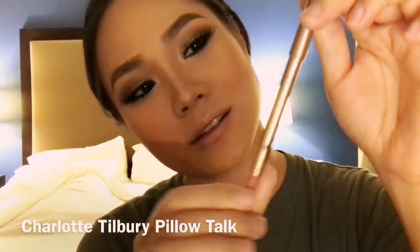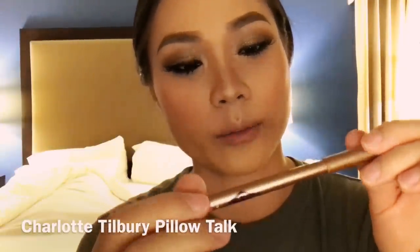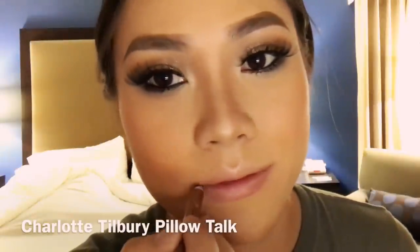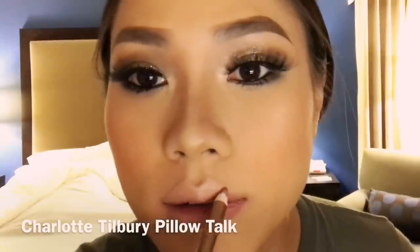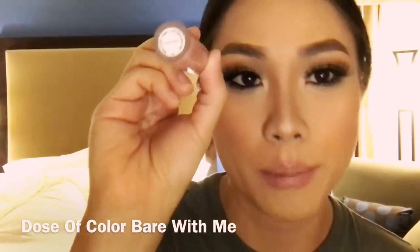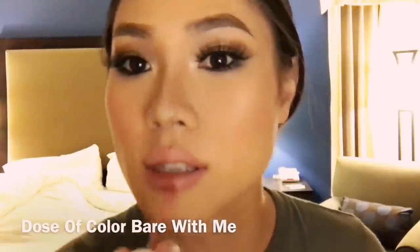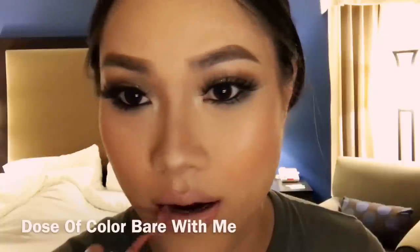Next is the lipstick — this is a lip liner by Charlotte Tilbury in the color Pillow Talk. Line the lips and blend it in. For the inner I'm gonna use Dose of Color. This is a matte lipstick because I think matte works better on me than gloss most of the time.